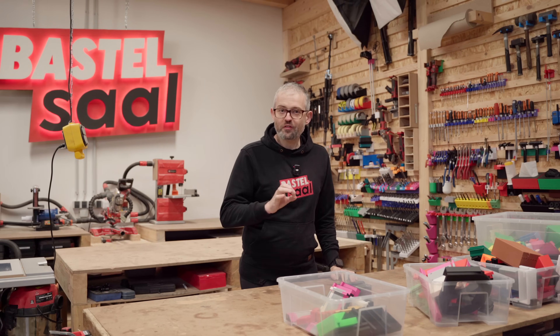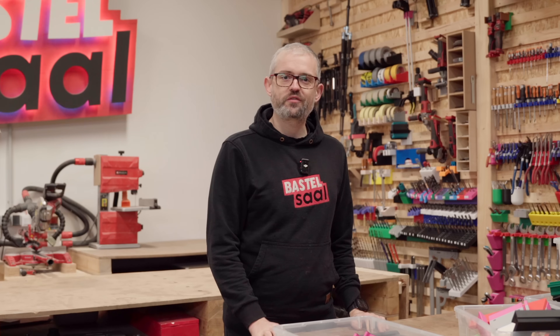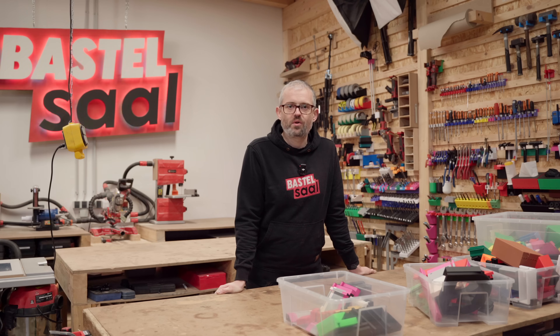Welcome to a new video. If you love to organize things, or just have an inner monk that gives you no choice, you have to watch this. By the way, this is in English because I created a new project that I wanted to share with the community all over the world.